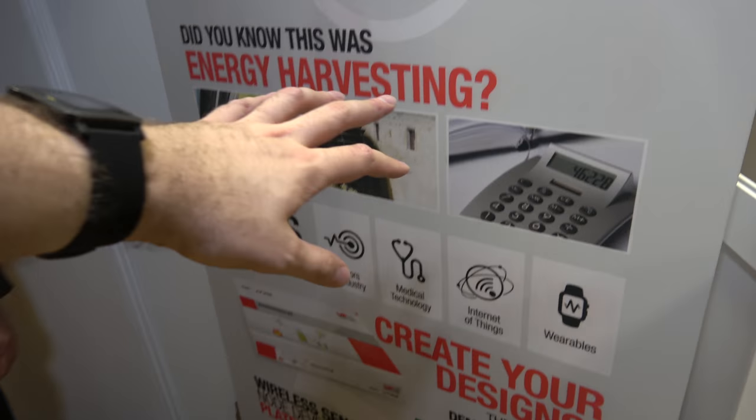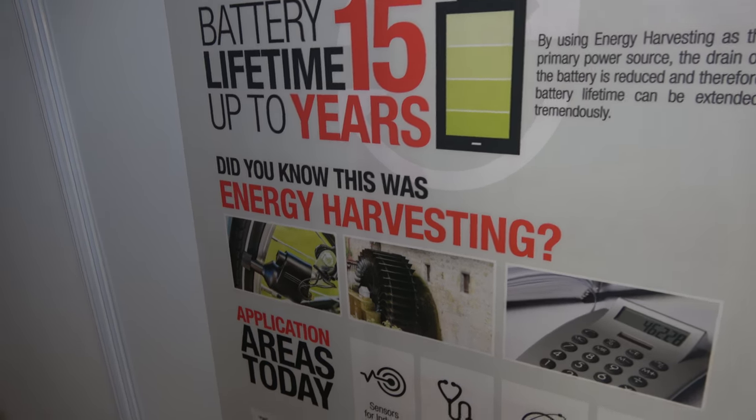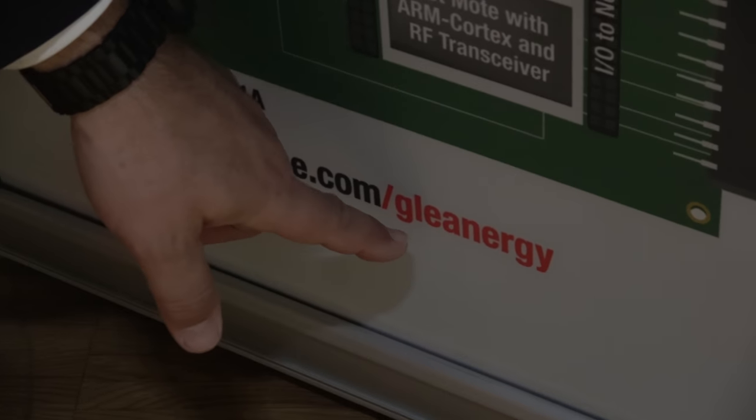Down here you're talking about the development kits — yes, this is the development kit you saw before, along with other energy harvesting kits. All of this is contained under our new brand name 'Glennergy.' If you go to our website, w-minus-we-minus-online.com/glennergy, you can find all the application notes, schematics, and everything. 'Glennergy' — like collecting clean energy.